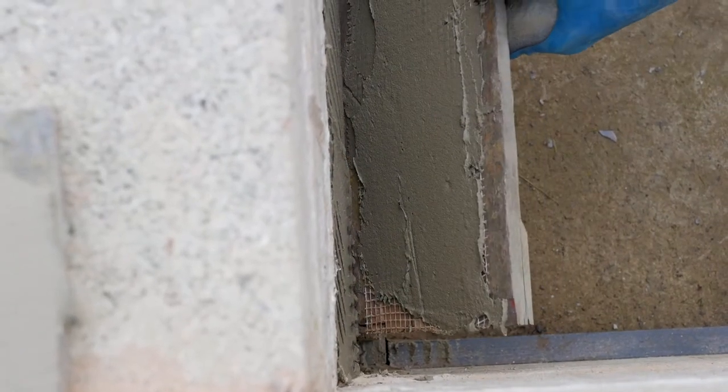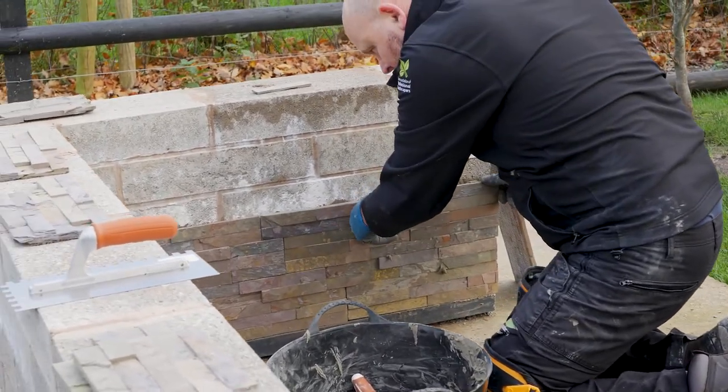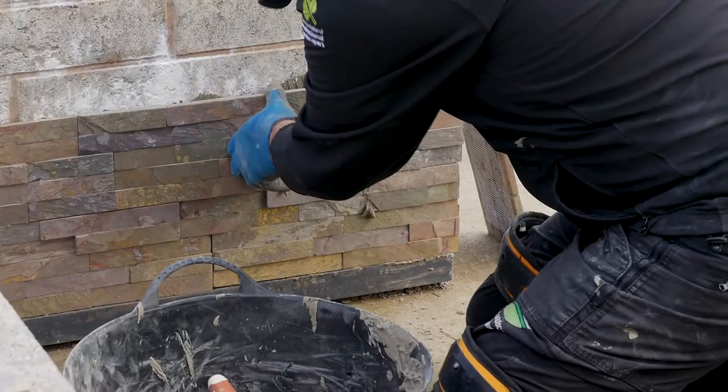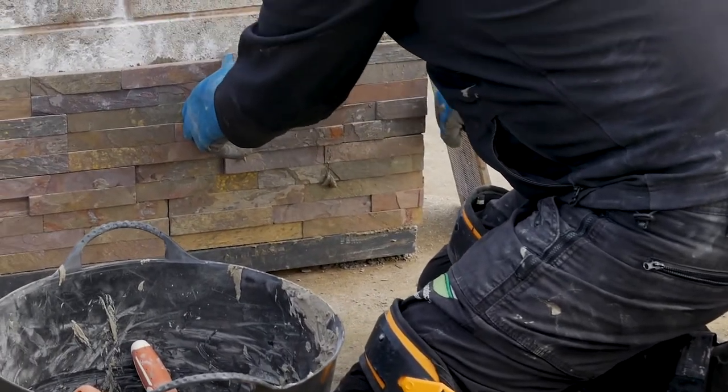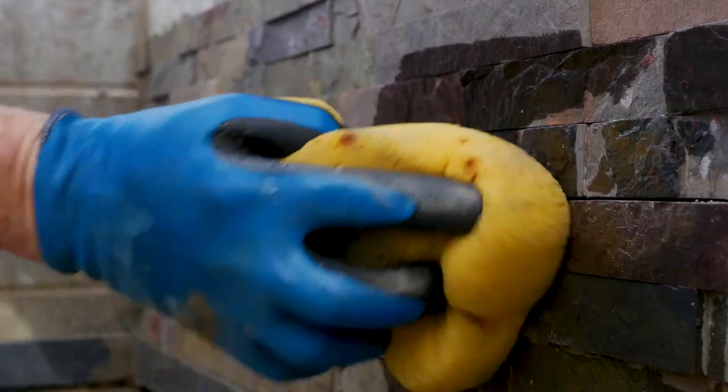Stone cladding tiles are shaped to interlock with each other, so they do not require a gap for jointing. Fix the tile into place and join neatly with the previous tile, ensuring there are no gaps showing. Remember to clean off any excess adhesive as you go.